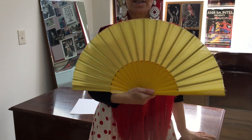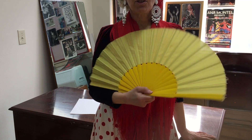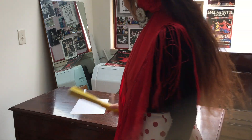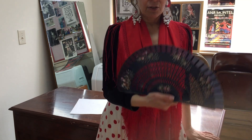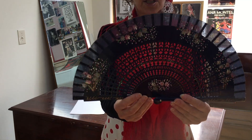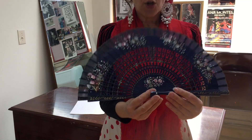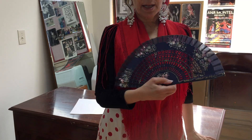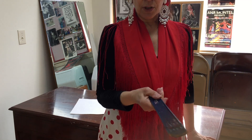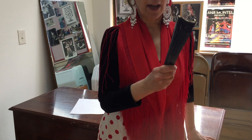I'm going to dance an entire dance for you using my fan in a minute, but first I'm going to show you how to make one in case you don't have one at home. Here's another fan — look how beautiful! It's made out of wood, hand painted, with all that open work. This is an art in Spain where they make beautiful fans. You can get these online, and I'm going to show you how to make a fan right now.